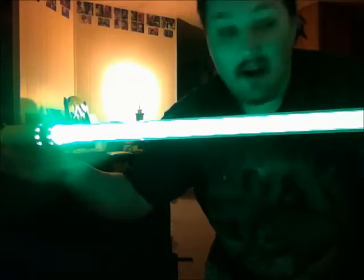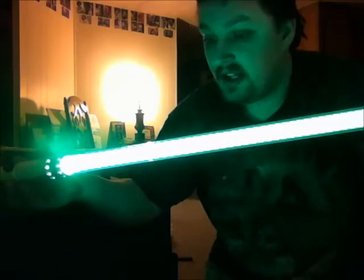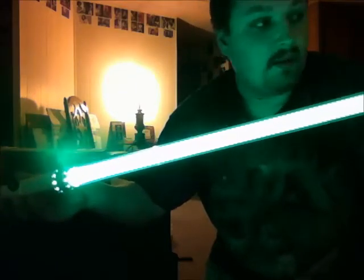This is just about as bright as my Saber Forge Guardian was, if not slightly brighter, because of course they have a thicker blade and everything.